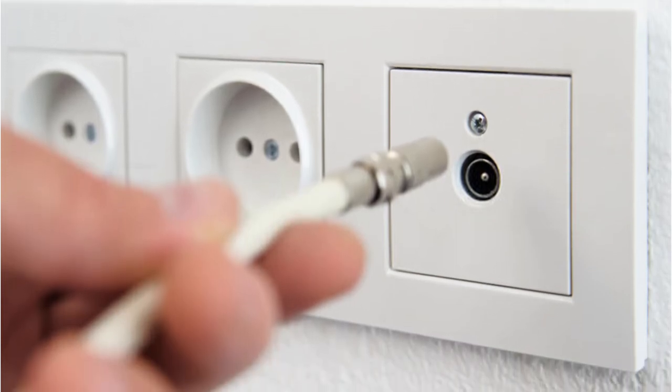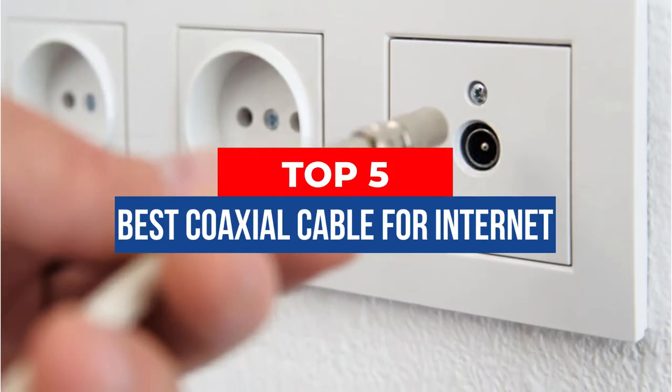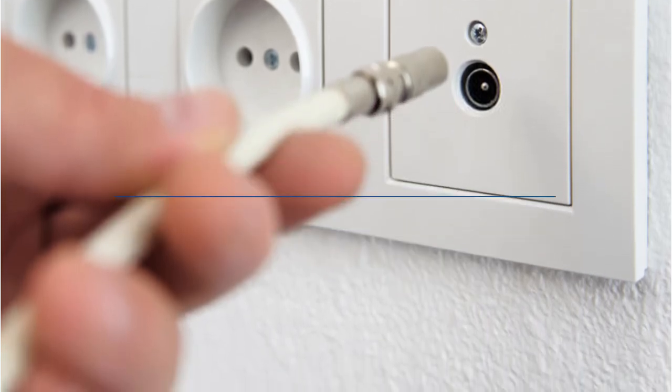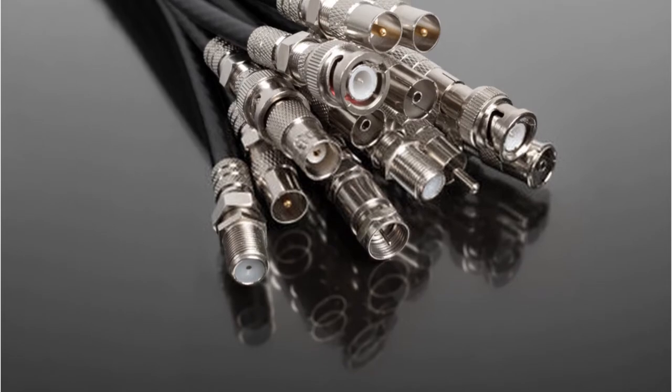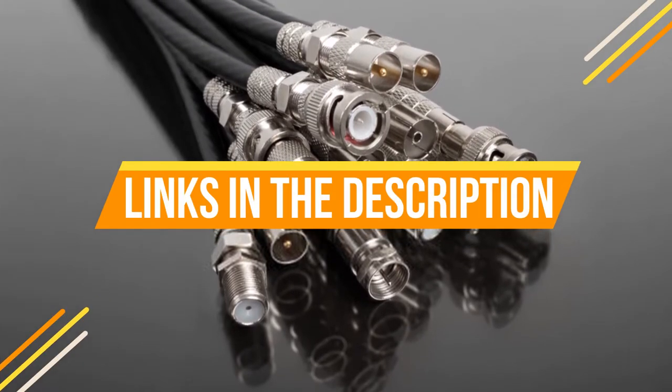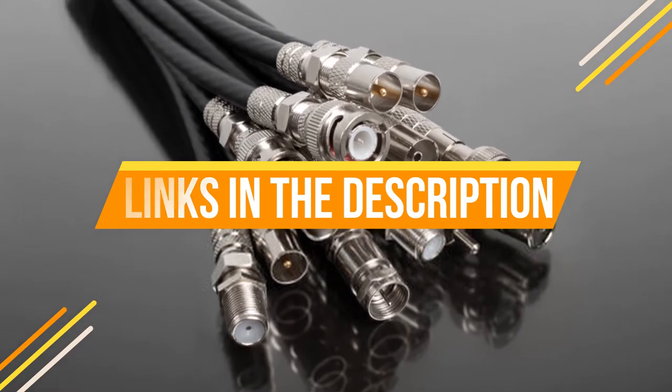Hey guys, in this video we're breaking down the 5 best coaxial cables for internet available right now. We've included options for every type of consumer. If you want more information on the best and most up-to-date pricing on the mentioned products, be sure to check the links in the description below. Okay, so let's get started with the video.